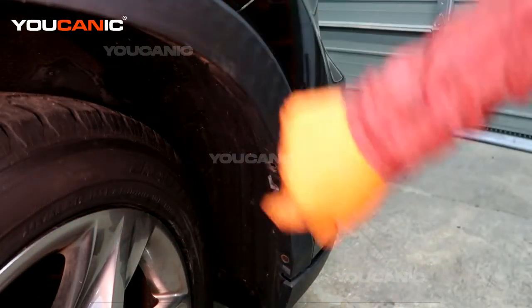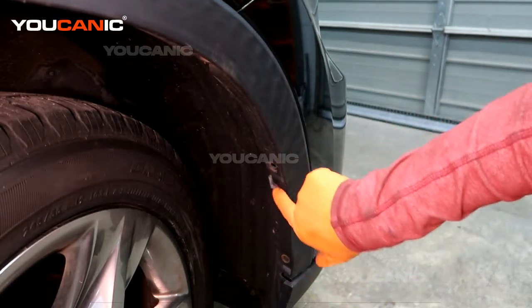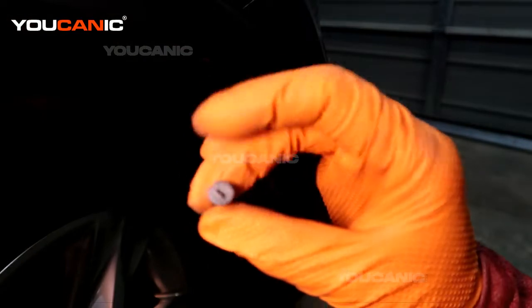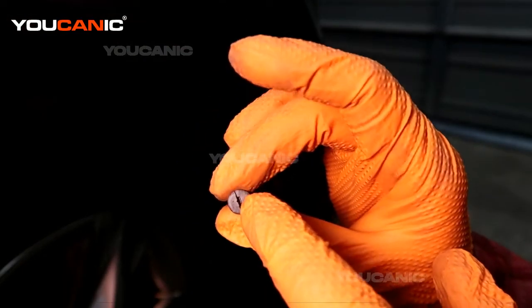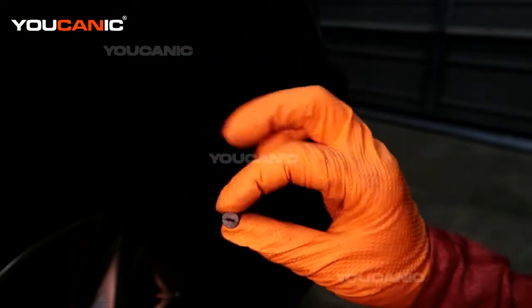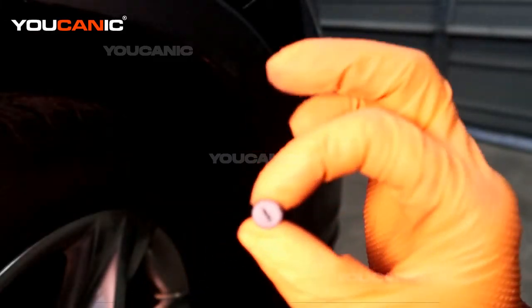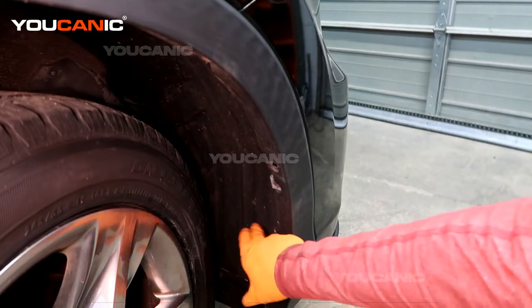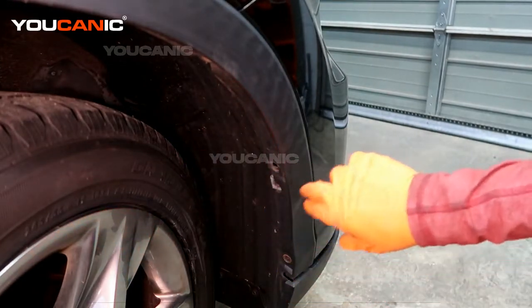Then we have a push pin here, and there's just this long thing here — you literally have to turn it a half a turn or a quarter turn and then you can pull this out. That sits right in there and connects the fender well to the bumper itself.